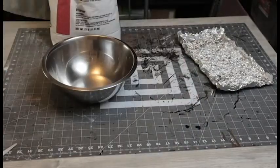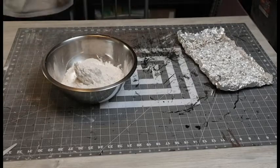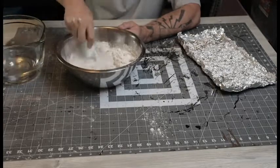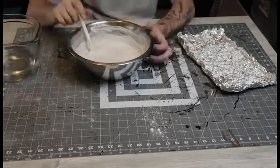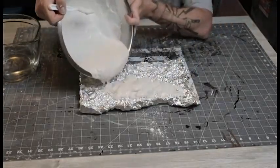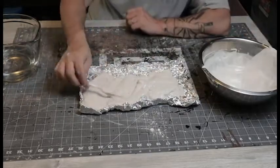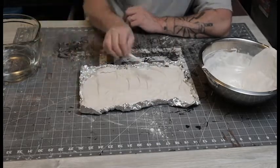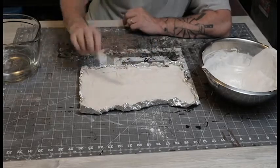That big bag of plaster I got from Home Depot for about 12 bucks. I didn't really know what I was doing, so I just added a little bit of water at a time and mixed it up until it looked about right — it ended up working pretty good. Then I just dumped some of it in the mold and spread it out flat, making sure there wasn't any aluminum foil sticking up out of there, and let it dry.